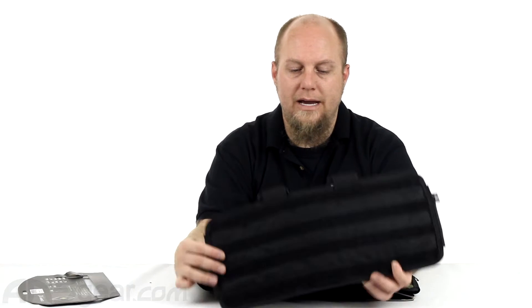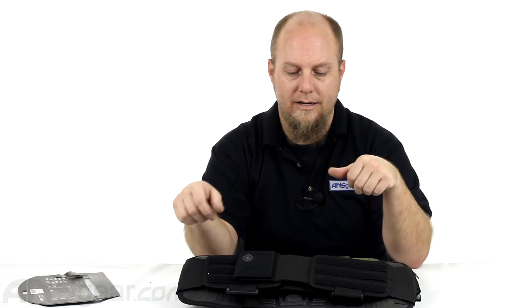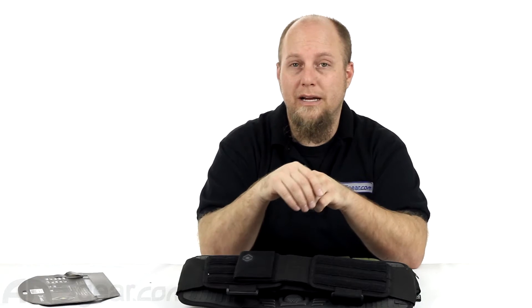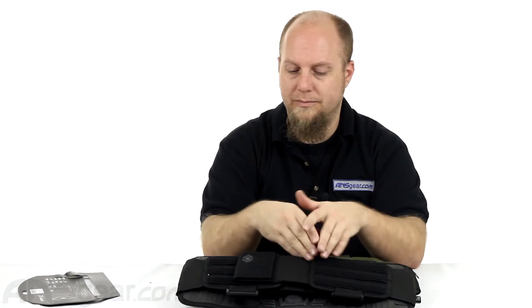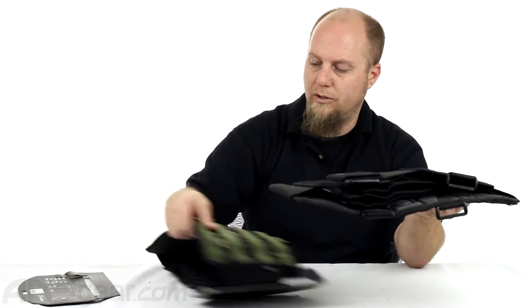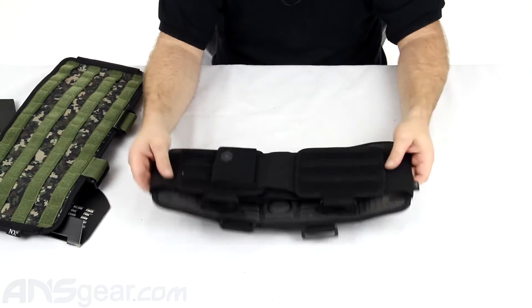You can add any of your MOLLE accessories that you want to the back, even some to the front here. It has the nice grip that you're accustomed to seeing with the Elevation series from NXE. The strapping is really nice, and it comes in these two different colors you see here. We'll open up this black one so you guys can get a look at it.